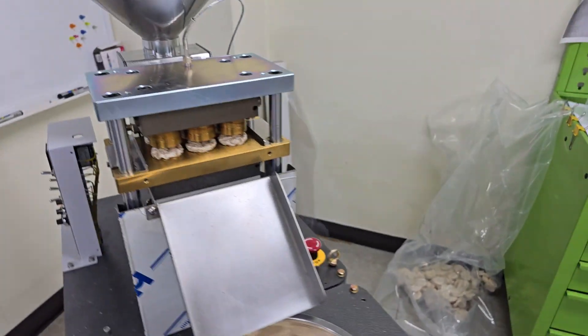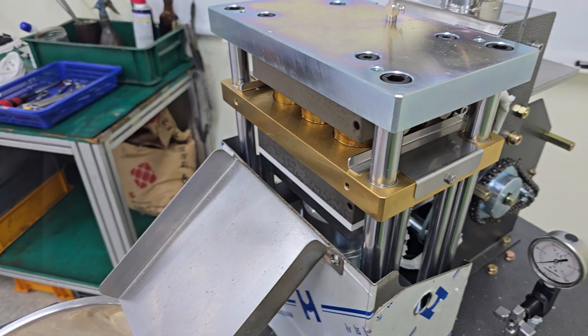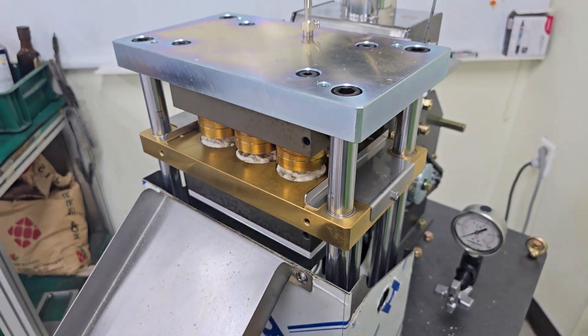You can also use other grains: wheat, barley, corn, and pellets. This machine can also make potato chips with a potato pellet.